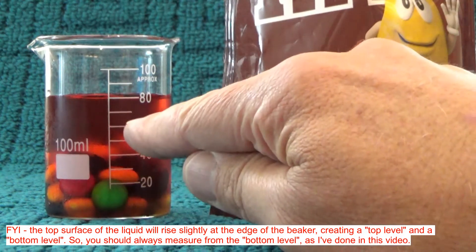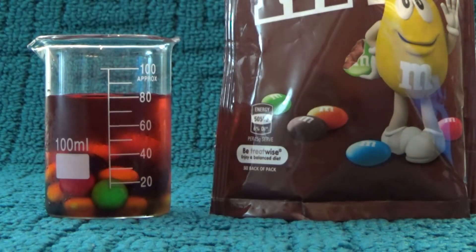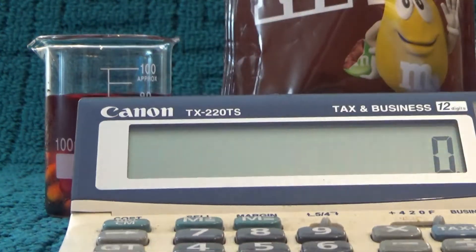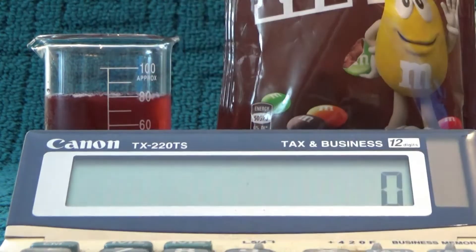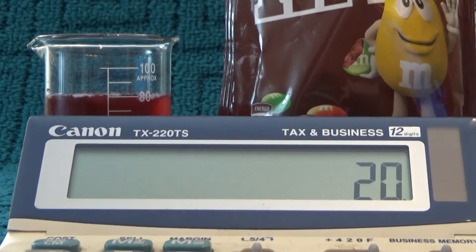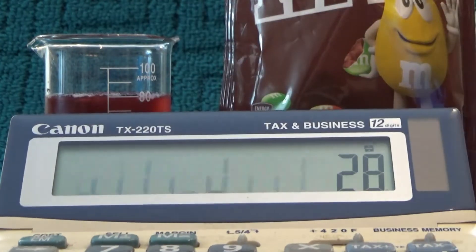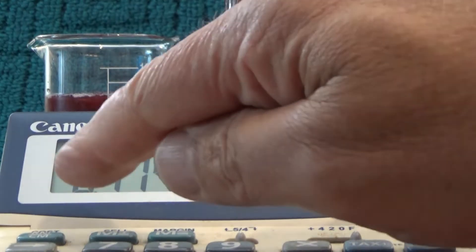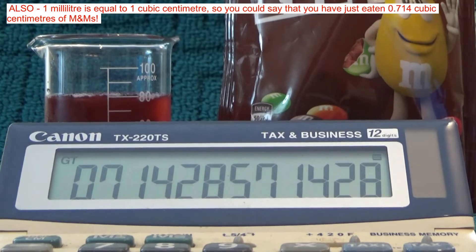So there we go — twenty-eight M&Ms lifted the volume of the water from 60mL to 80mL. So I'll get out my calculator: the volume of twenty-eight M&Ms was equal to 20 millilitres. If I divide that 20mL by twenty-eight M&Ms, the volume of one M&M is 0.714 millilitres.